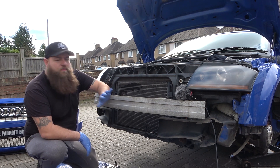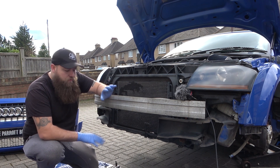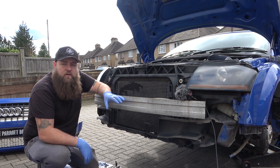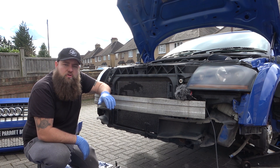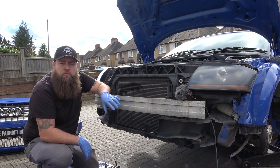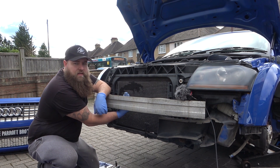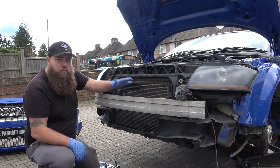Now we've removed the front bumper, exposing what we need to remove. I'll talk you through what we're going to do. If you stick around, this video covers everything you're going to need - all the pipe work, which I'll link in the description below so you don't have to make notes. I'll cover sizes, how many clips you'll need, what to remove, what to keep. The front mount is going to be mounted up behind the slam panel with a couple of bolts through it to hold it on nice and tight.